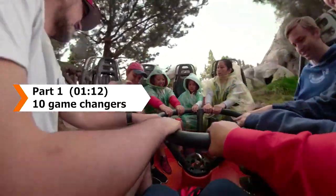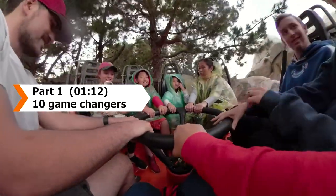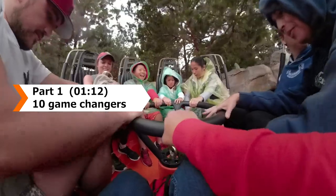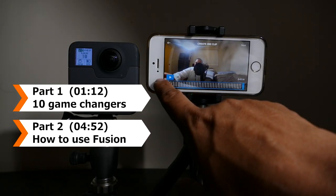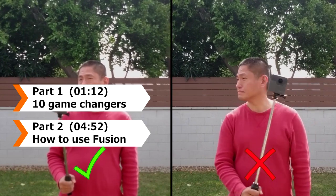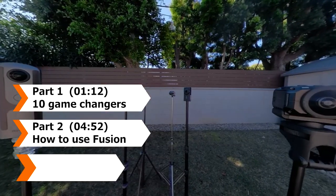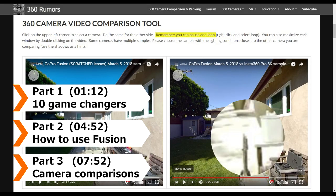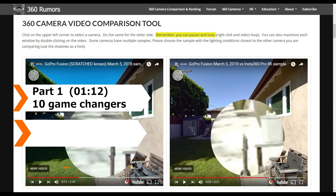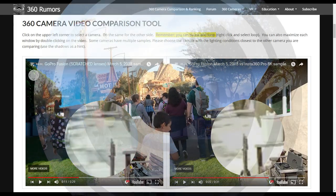In part 1 of this video, I'll show you 10 examples of how Fusion transforms your GoPro video. In part 2, we'll talk about how to use the Fusion plus 7 shooting techniques. In part 3, I'll talk about its advantages and disadvantages compared to other 360 cameras. Now here are 10 examples of how Fusion will transform your GoPro videos.